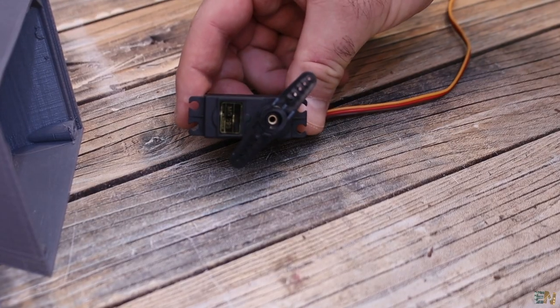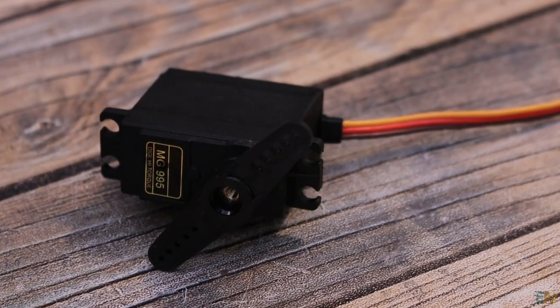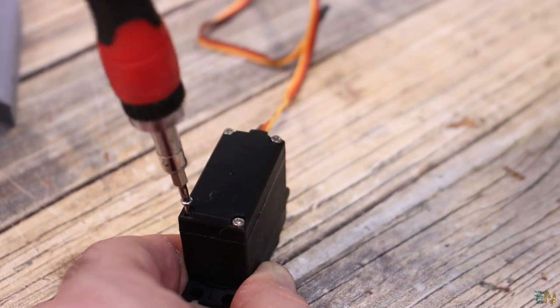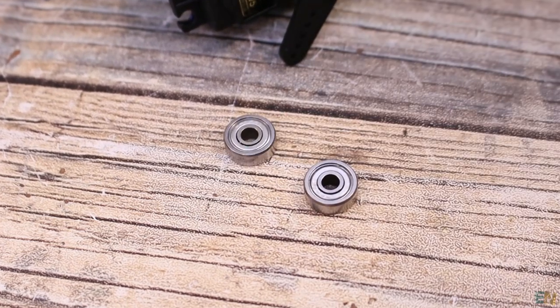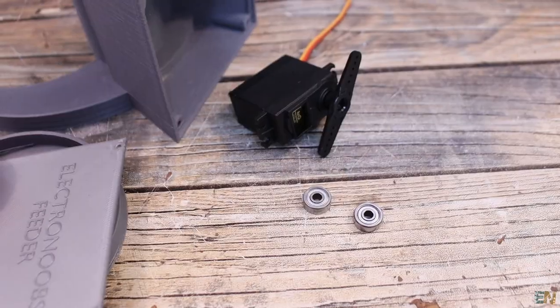Together with the 3D printed parts, we need a servo motor - the MG995. We will have to hack it for full rotation and we will see how to do that in a moment. We also need two bearings. The details about each part are below in the description on Electronloops.com.